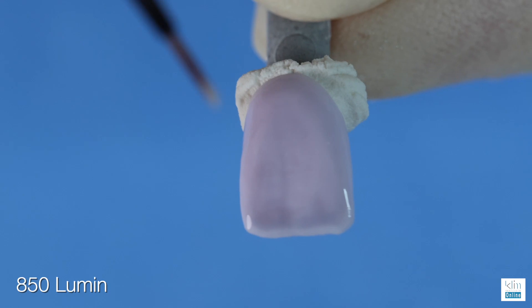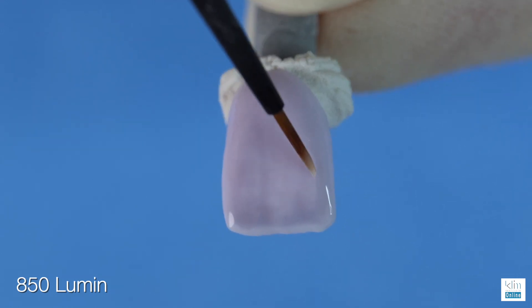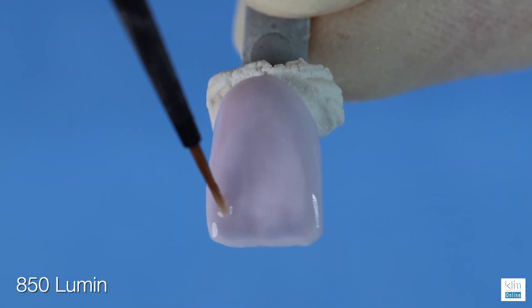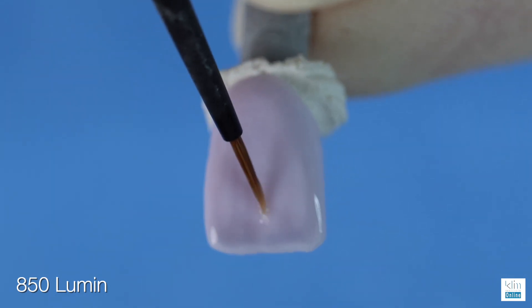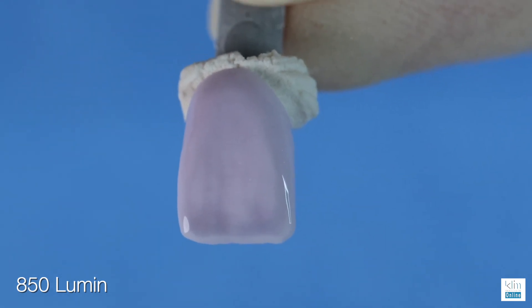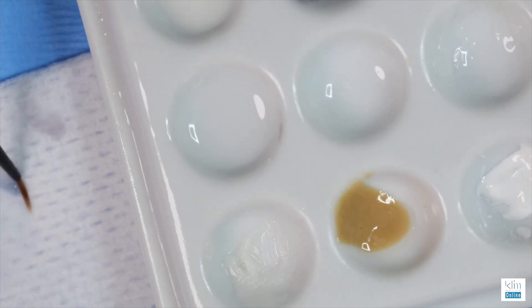Quite often on the line angles where the enamel is thicker, you'll see the enamel appear slightly higher in value — we can do that with Lumen. It is translucent so it's going to blend right into the ceramic. This will also highlight the mamelon effect. The next step for this exercise is to pick up some dentinal shade to enhance the mamelon effect.